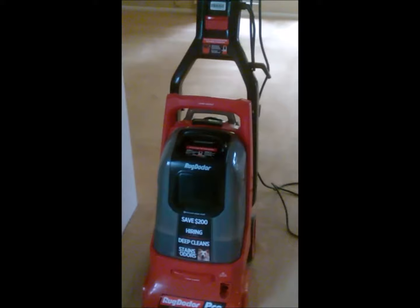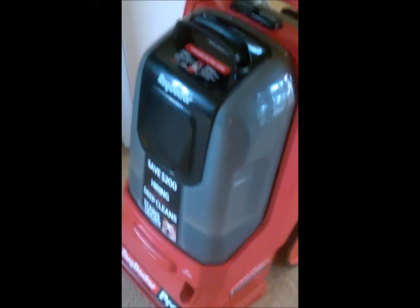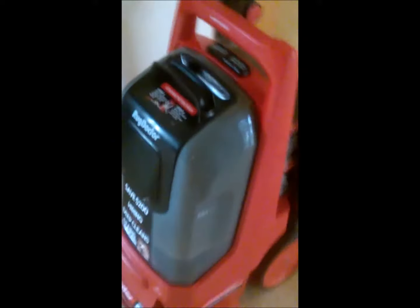This is the new Rug Doctor — I just got it from Publix. It's way cooler than the old ones and it seems to clean just as good. What I like about it is this is the dirty water tank on this side, and you can fill up the clean water tank a couple of times. On the back is a detachable clean water tank — you just push this little button on the top, take the water tank off the machine, take it to your sink, and fill it up with clean hot water. It's super handy. It cost me about 35 or 40 dollars for the machine.